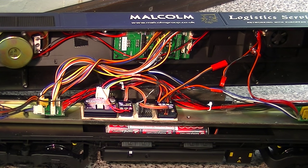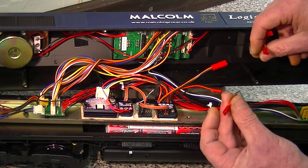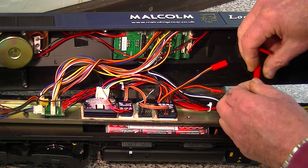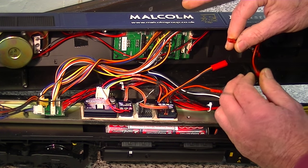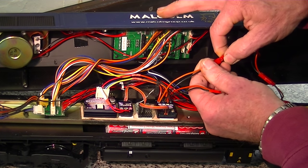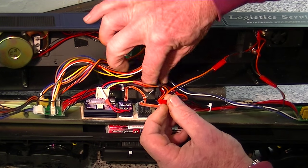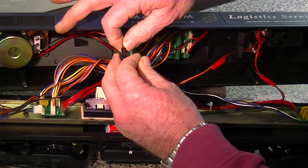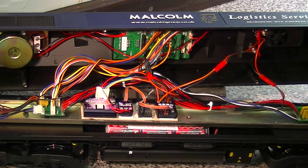We're now going to plug everything together. Here is the battery coming up from the floor - this plugs into the on/off switch wiring loom. The power from the on/off switch wiring loom comes to the speed controller. And then the speed controller connects onto either one of these little black plugs - it doesn't matter which one, and it doesn't matter which way around it is either. Everything now works.